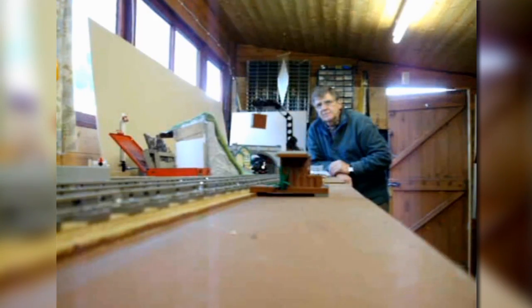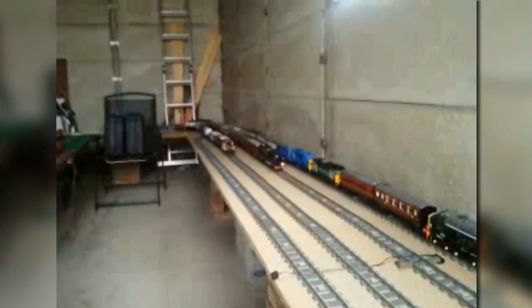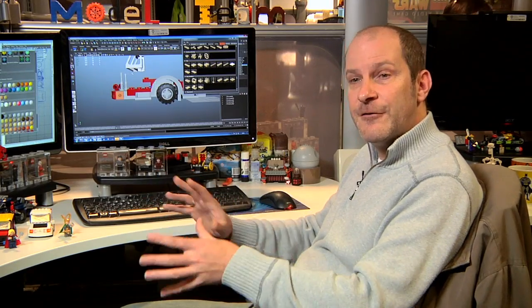The LEGO company started to headhunt adult fans of LEGO to be some of their set designers, and TT Games decided to go along the same route. They placed an advert specifically for an adult fan of LEGO to try and bring a better edge to the creativity on the model building side, so hence I'm here doing it.